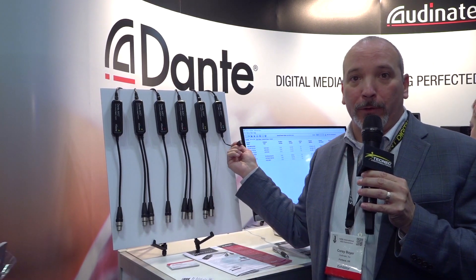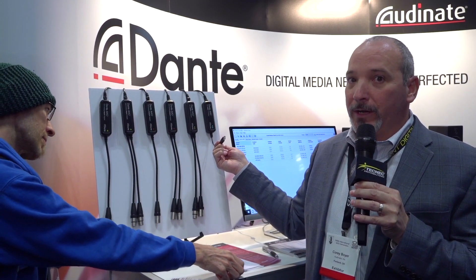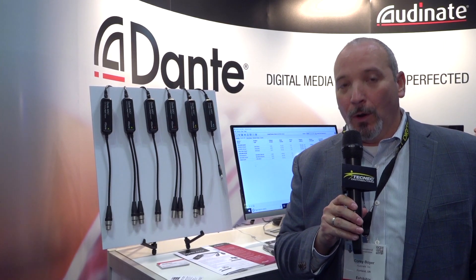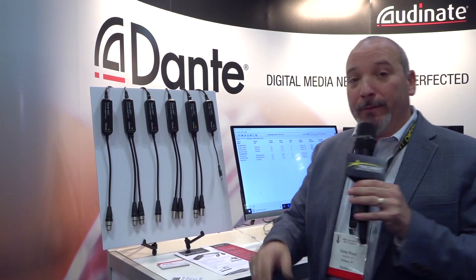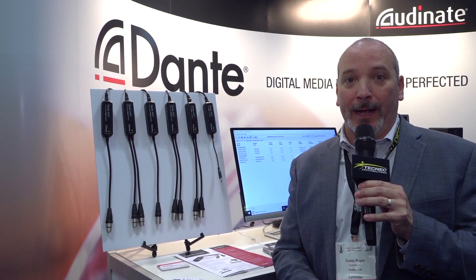Over here I have the USB version, allowing me to take two channels of audio in and two channels of audio out of my computer — pushing that audio from my computer out to the Dante network or taking audio from the Dante network into the PC for recording. That's our Dante Avio product line. For more information, please contact Tech Neck at techneck.com.